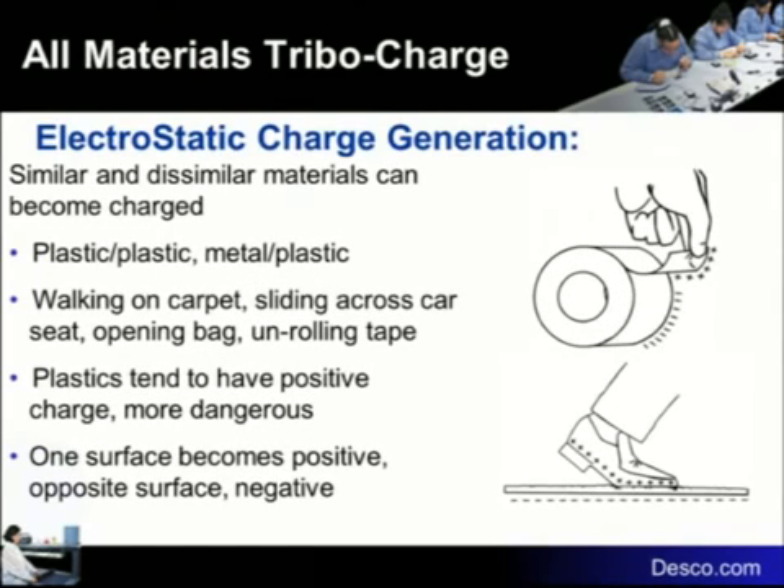Whenever you have dissimilar materials, you're going to get a charge — plastic on plastic, plastic on metal. Walking on carpet or sliding against a car seat are common examples. Plastics tend — not always — but they tend to have a positive charge. As we just saw with the tape, you can get both positive and negative. One surface becomes positive and one surface becomes negative.